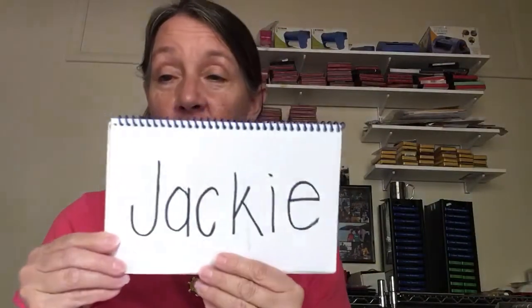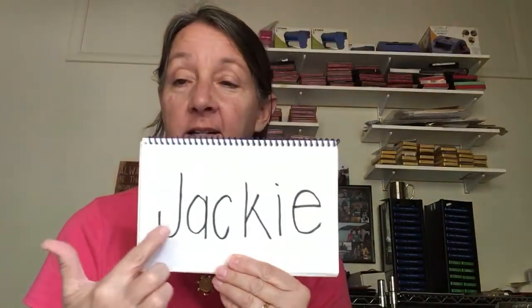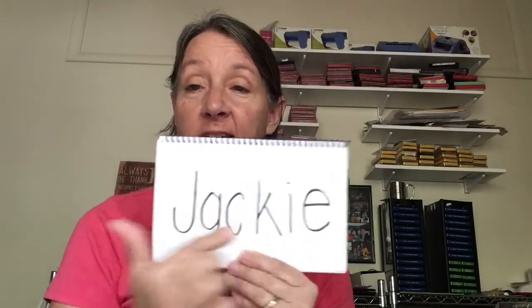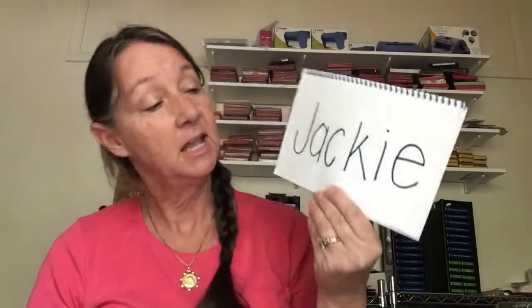So you need to get your name card. I've got my name card here and it says Jackie. Jackie has one, two, three, four, five, six — I have six letters in my name, so you need to count how many circles you're going to make.